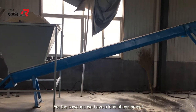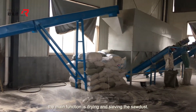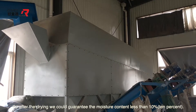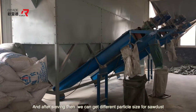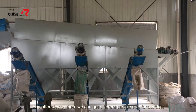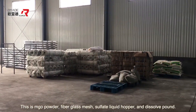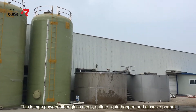For the sawdust, we have equipment whose main function is drying and sieving the sawdust. For drying, the sawdust has some moisture content, so after drying we can guarantee the moisture content is less than 10%. After sieving, we can get different particle sizes for the sawdust, which will be used in producing different kinds of MGO board. The key raw materials are MGO powder, fiberglass mesh, sulfate liquid hopper, and dissolved pond.